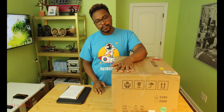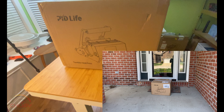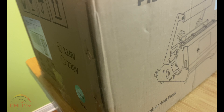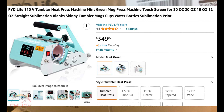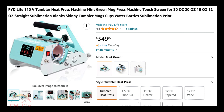Ladies and gentlemen, boys and girls, I've got some unboxing to do today. I received this in the mail from Amazon — it is a PYD Life tumbler heat press machine. This is a combination: you can do mug presses and tumblers ranging in size up to a maximum of 30 ounces. You could do two mugs at the same time. It is a PYD Life tumbler heat press and it is mint green in color. Let's start the process of unboxing this baby.